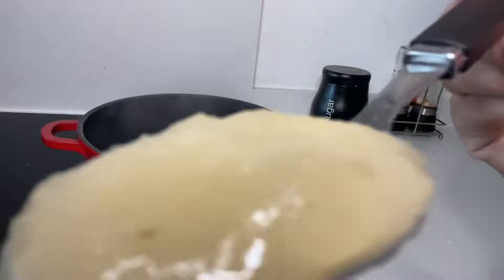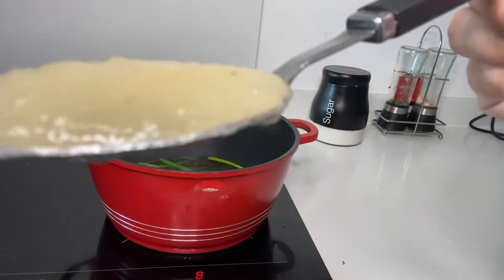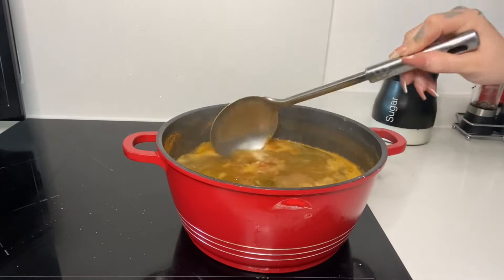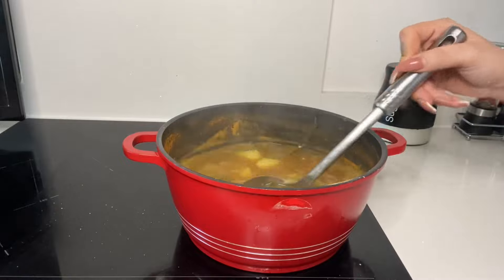When I said anything, I literally meant anything — I'm adding three teaspoons to my chicken soup and my family don't even know they're getting sea moss in their food. You guys can add it to your stew, your curry, your gravy, whatever it is that you're cooking — you can add it.